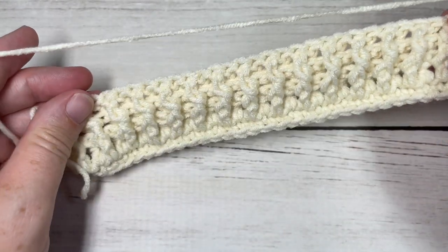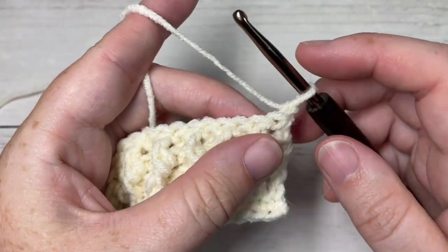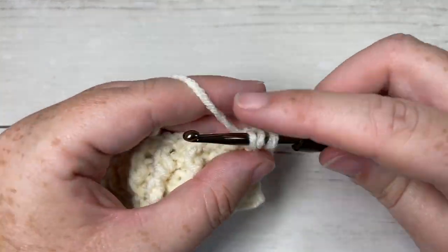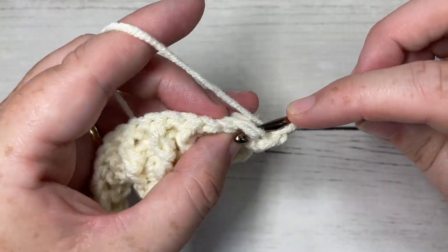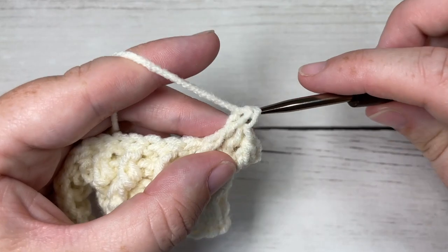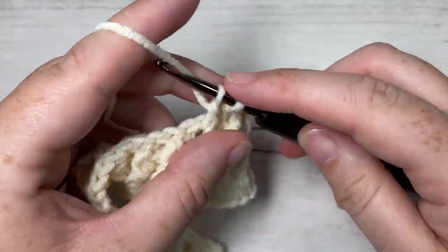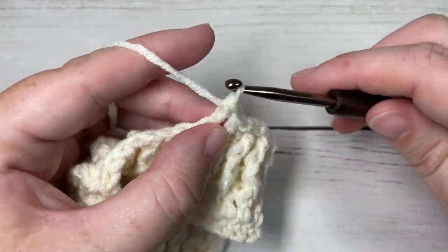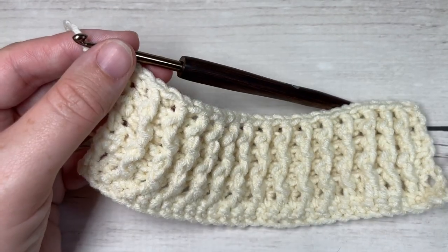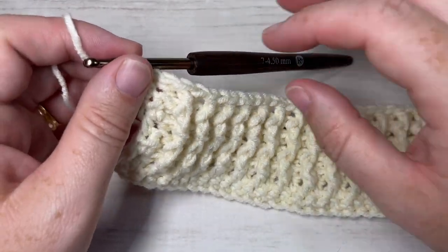For rows five and six, repeat rows three and four. Row three began with half double crochet and then front post double crochet followed by back post double crochet — repeat that row once more. Then repeat row four — half double crochet and then back post double crochet to begin. Once you've repeated rows three and four one more time, you'll be at the end of row six. Meet me back here — this is what your work will look like.